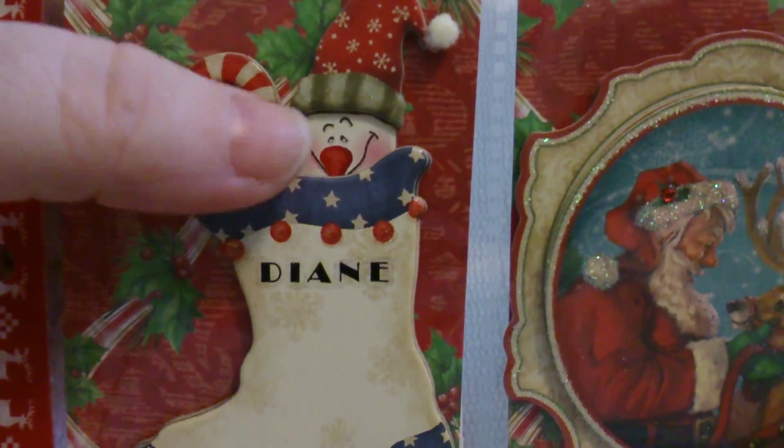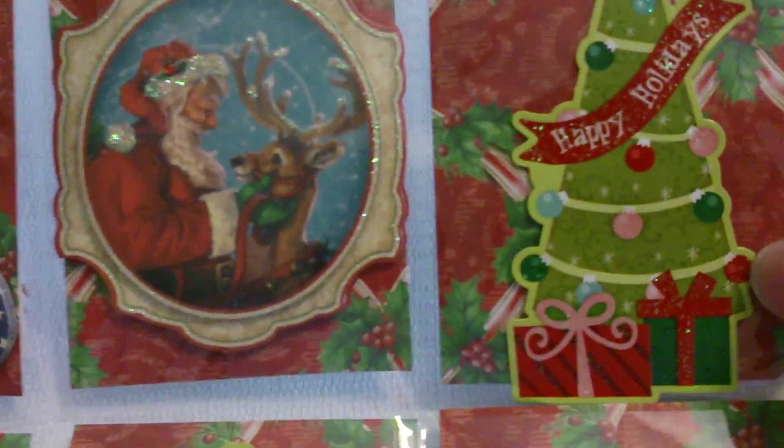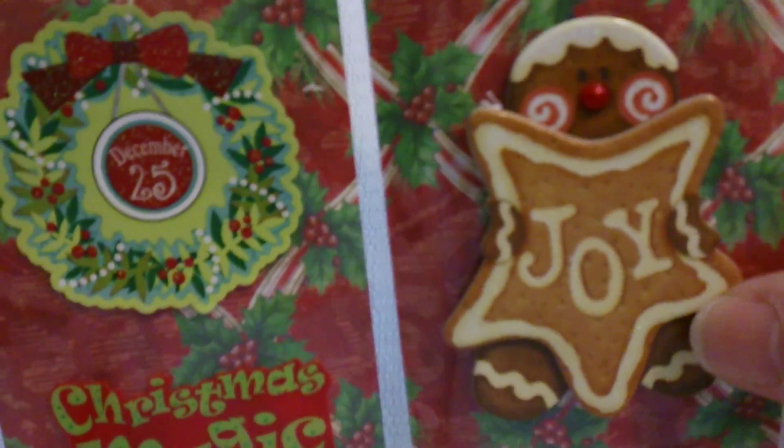Snowmen are my favorite so I really like that stocking. There's Santa and his reindeer and a Christmas tree, and another little gingerbread with 'joy' and 'Christmas 25,' and then Santa. She has washi tape on the side that looks like the sweater kind - that is really cute - and then her little tag.